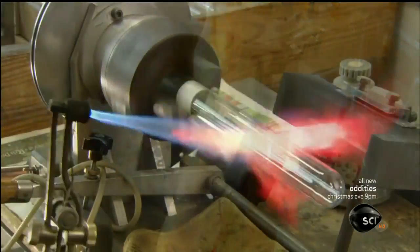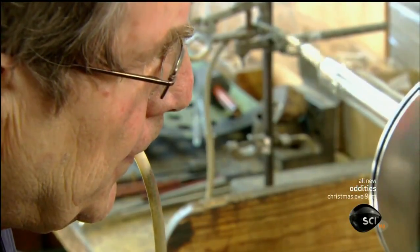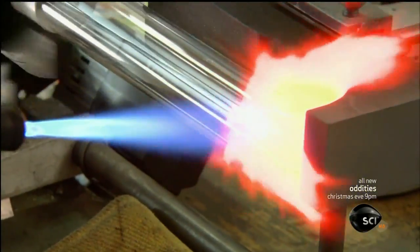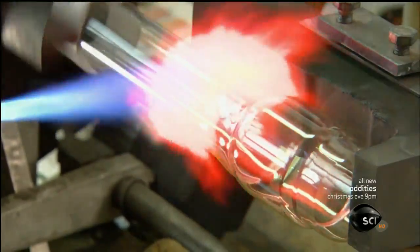Now he mounts the bulb on a lathe to complete the shaping. Keeping the glass evenly heated, he blows in just enough air pressure to keep the bulb from collapsing inward. When the glass reaches just the right temperature, a die presses against it, setting the final shape.